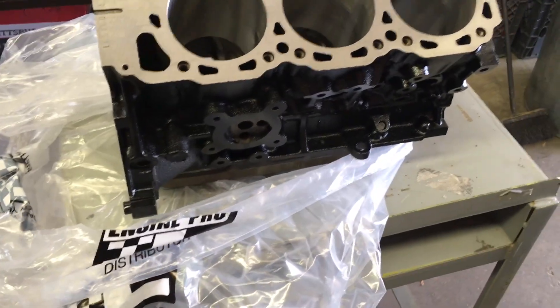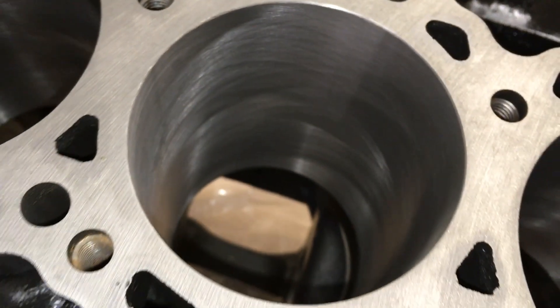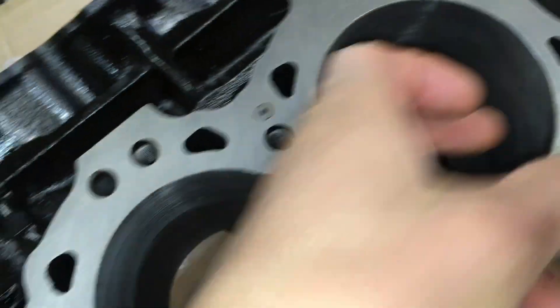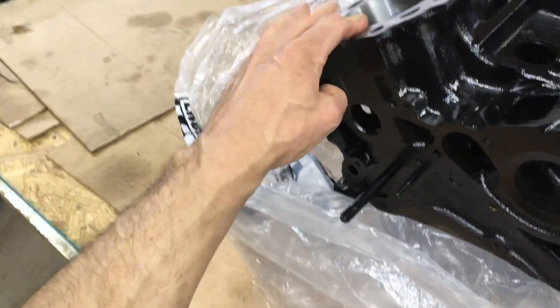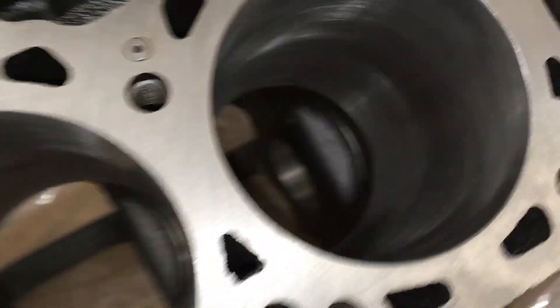This will be our first attempt to see what we can do with this Nissan Xterra — start getting this bad boy together. I may do a couple of quick measurements on the cylinders again. Tim had fit all the pistons individually, and one of them, I think it was cylinder number two, it was actually 1352 — a little bit larger than the other one. Tim did a great job on this block.